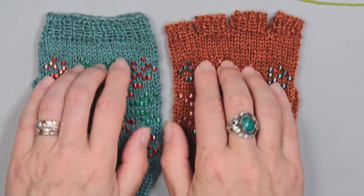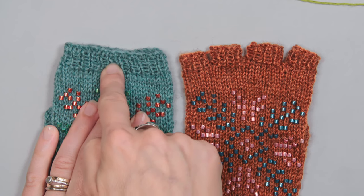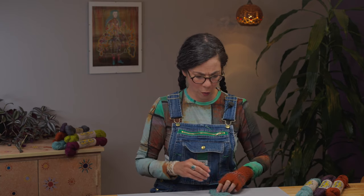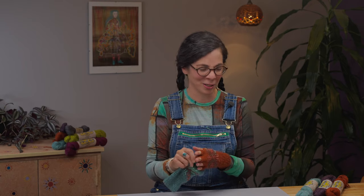Continue through the beading chart and the top of your mitt. When you've finished the beading chart and worked the extra rounds at the top, decide whether you're making fingerless mitts or mitts with short fingers. The short finger version is more finicky but the fit is really nice — though most of my testers chose the fingerless version and were happy to get it done quickly.